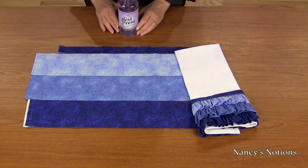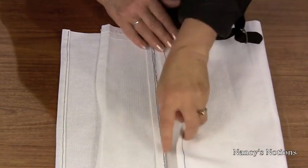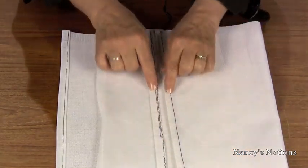Next, hem the towel. Hem the short edges of the toweling yardage — either serge or zigzag the edge, then press up a half inch and topstitch.